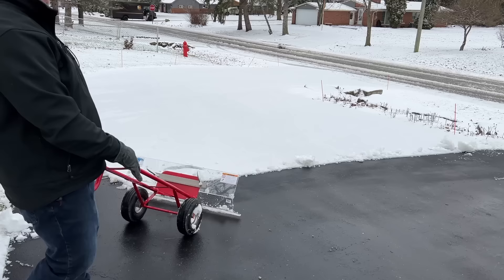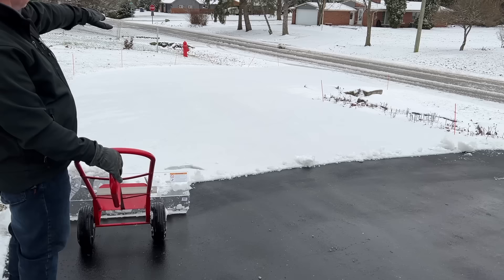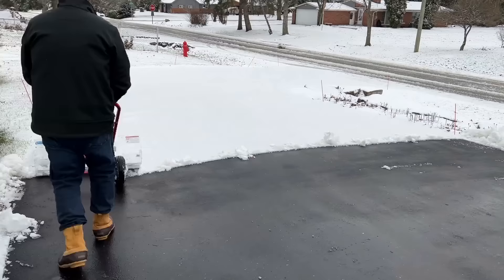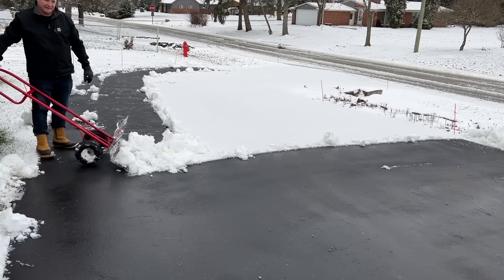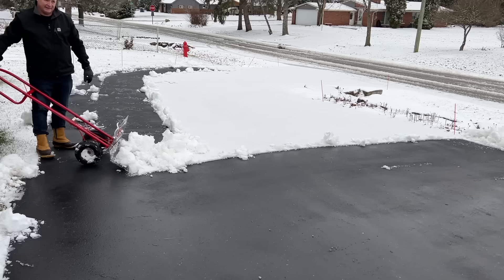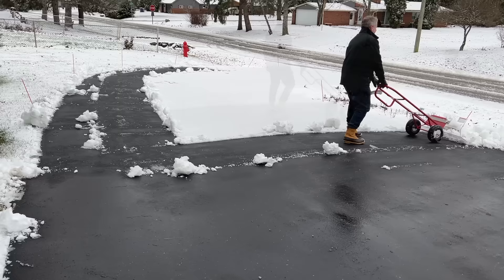Since the driveway is slanted this way and it is a pretty steep incline, I'm going to be pushing the snow this way for the flat portion, and then as we go into the incline I'll probably push it towards the hydrant. It is heavy, but you can just steer the snow where you want it to go. When it's heavy and wet like this, it kind of slides. The snow plow contractor likes it, so that's a good sign.